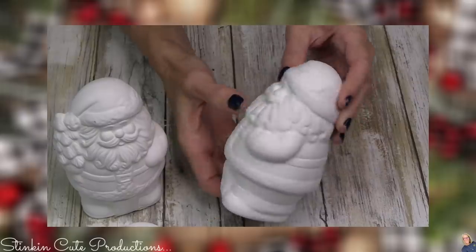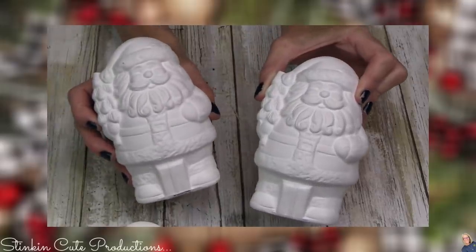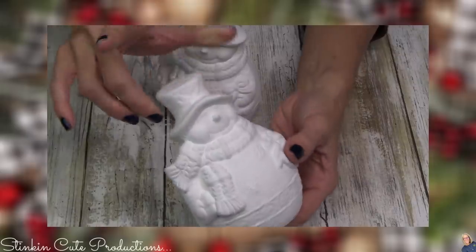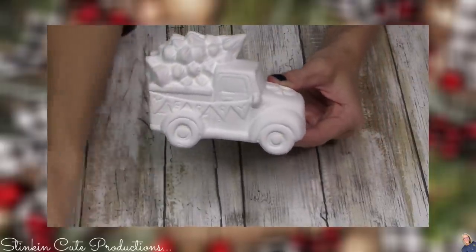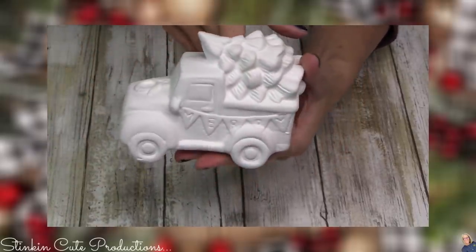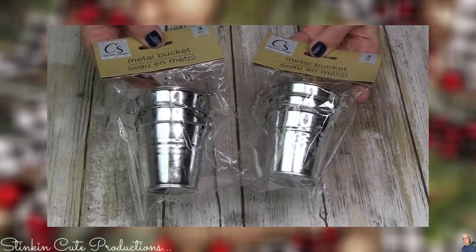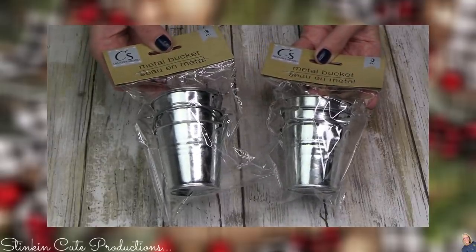These are the ceramic figurines that you can DIY. Would you look at the size of this Santa? How awesome are these? I picked up two of these snowmen — so cute! And they had a truck, so of course I got two. Look at how stinking cute that is. I think this is a great new addition by Crafter Square. I also saw that Crafter Square now has these galvanized tin buckets in a set of three — a fun new addition. You might be seeing these in a farmhouse tiered tray.